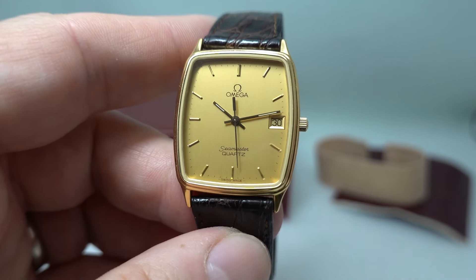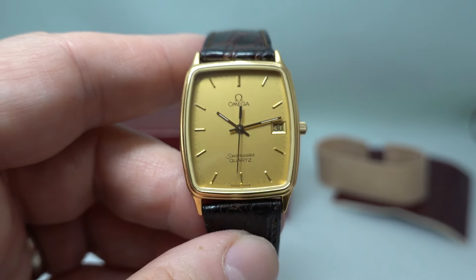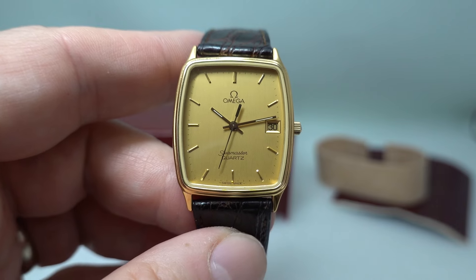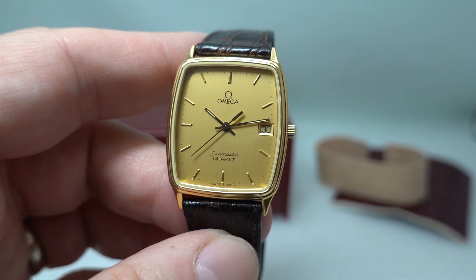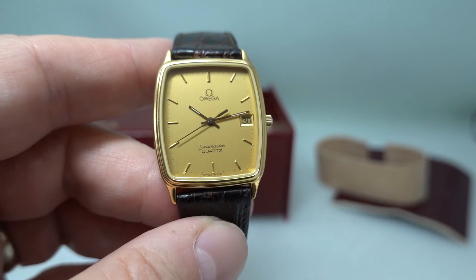You can go directly to birthyearwatches.com if you like interesting and different vintage watches. Please consider subscribing — we'll be happy to have you on board. Thanks for watching.